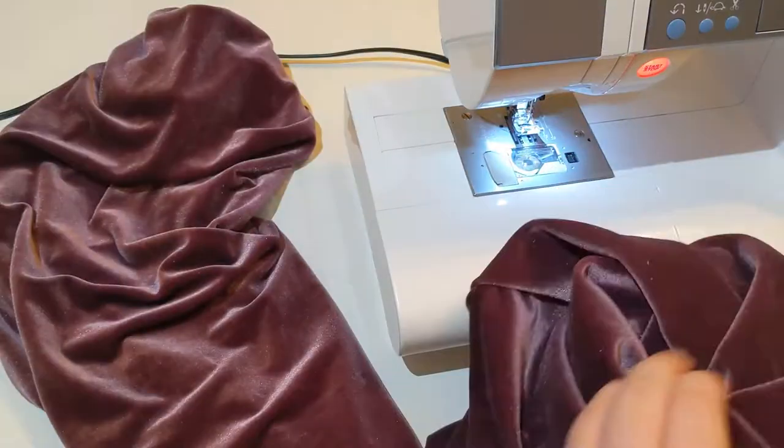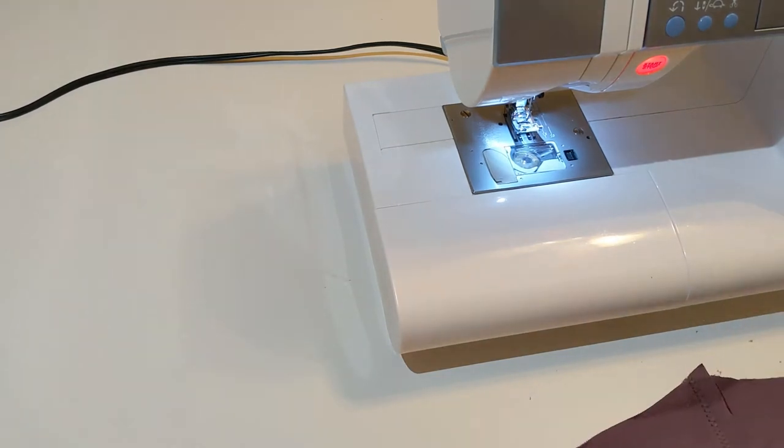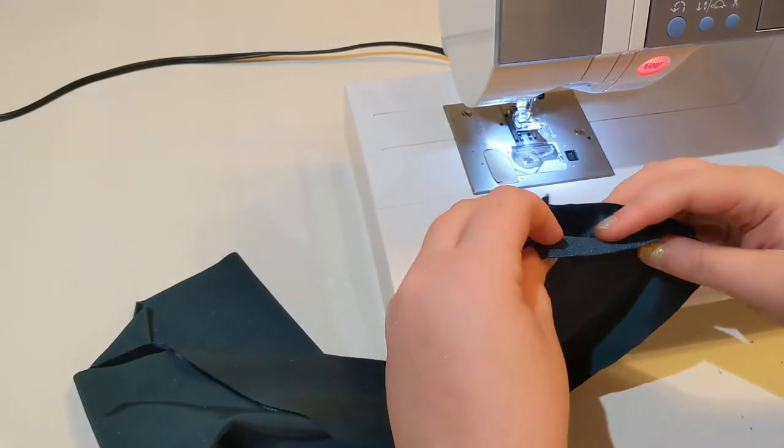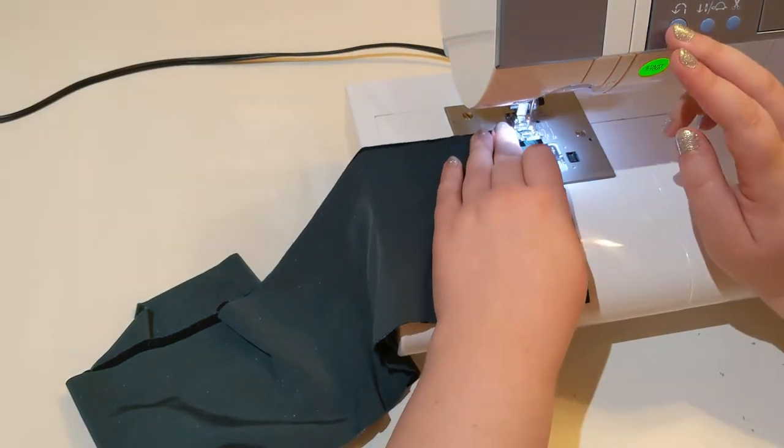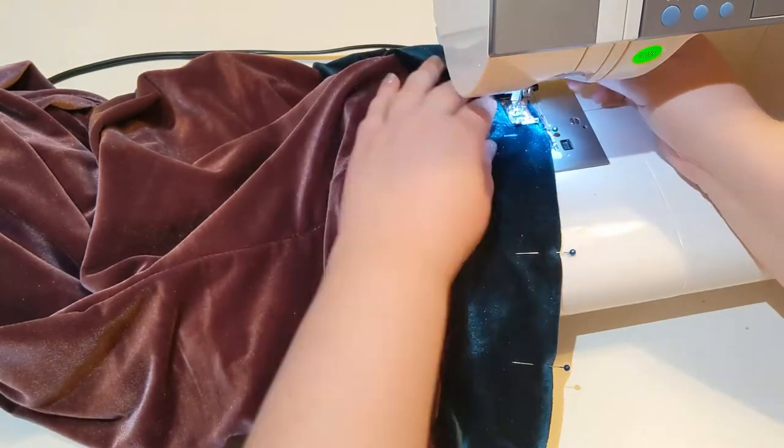They're very pretty lounge pants. I gave them pockets. I'm getting the waistband prepped, same way as I did the cuffs, and pinning it onto the waist of the pants.